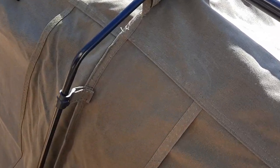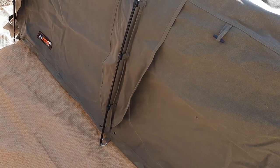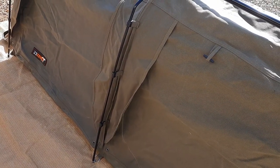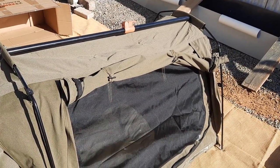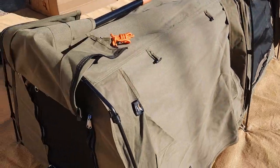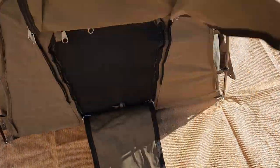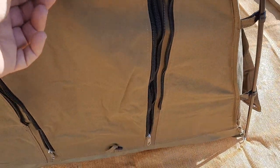When they're all zipped up, there is a cover over the zip area which would make it excellent in rainy weather. Each of the four flaps can be rolled up and secured with a toggle. Each end likewise can be zipped up and secured with a toggle.